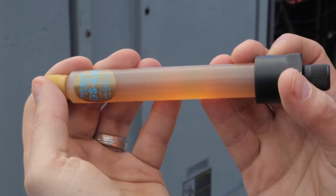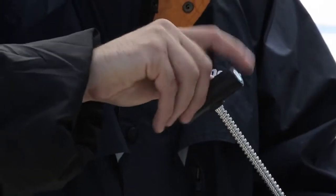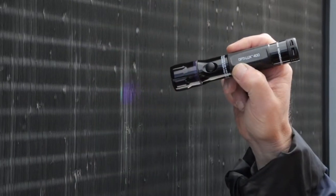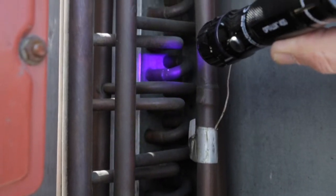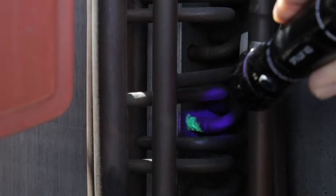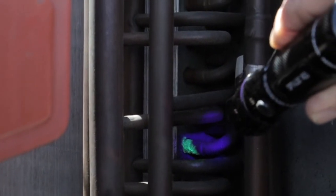So how does fluorescent leak detection work? Just add a small amount of fluorescent dye to the system and let it circulate. The dye-refrigerant mixture will escape and accumulate at all leak sites. Now scan the system with a high-intensity spectral line inspection lamp. The dye will glow brilliantly, pinpointing the exact source of each and every leak.